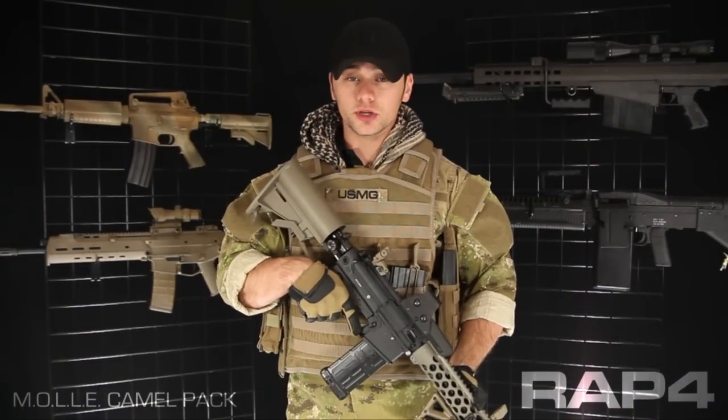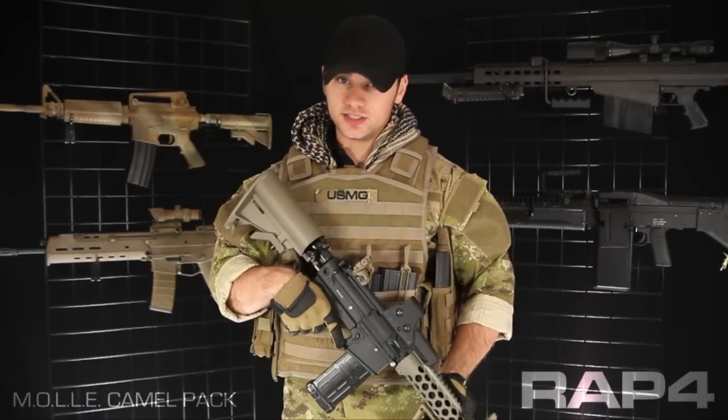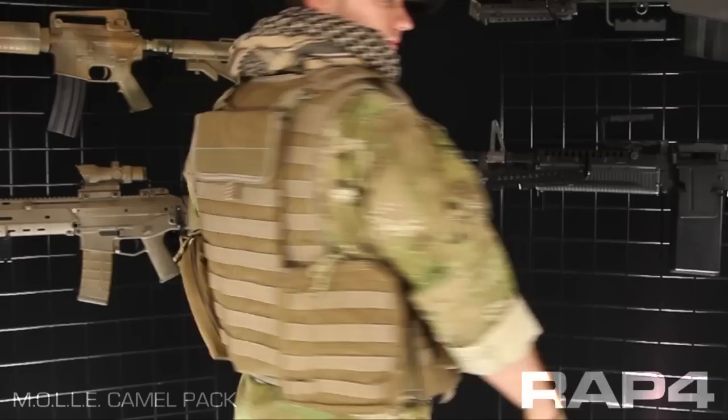Hey everybody, Patrick here with RAP4, going over some of the new USMG gear that just hit our catalog. Today we're going to be going over the MOLLE Camelback.